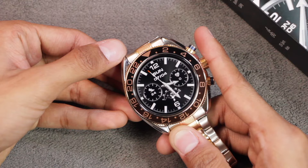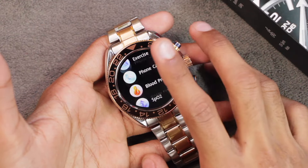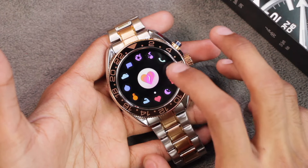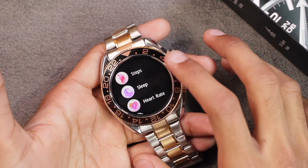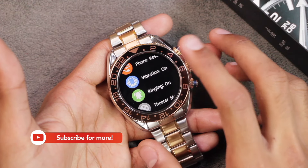In my opinion, smartwatches that look like this should have an always-on display option because they look useless when the display is turned off. It does come with a raise-to-wake option. As for menu styles, there are two: a list view and a hem view accessible from Settings > Menu View. I prefer list view for ease of access since it shows the application name next to the icon.